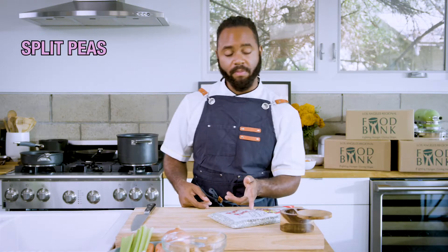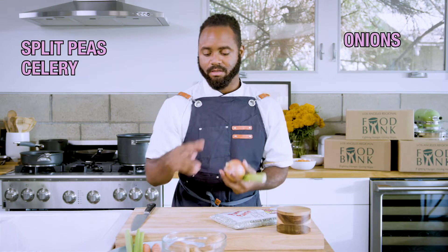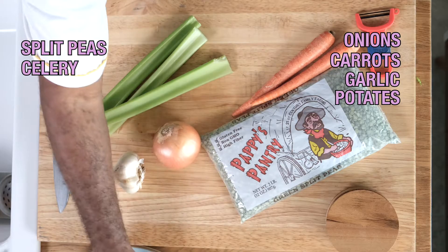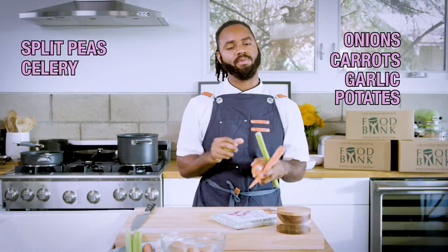We got split pea soup — a nice hearty soup, who doesn't love that? You know, cuddle up with your significant other, watch a movie, whatever. So I got my split peas here, I got celery from the store, I got onions, carrots, garlic, and potatoes. You can't go wrong with this — this is a nice hearty meal, I guarantee it'll blow your socks off.